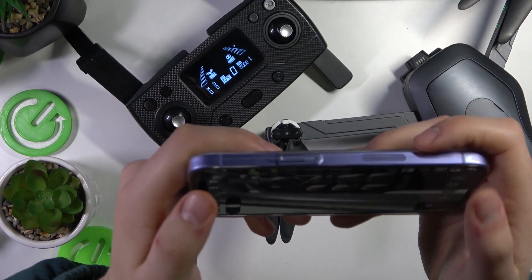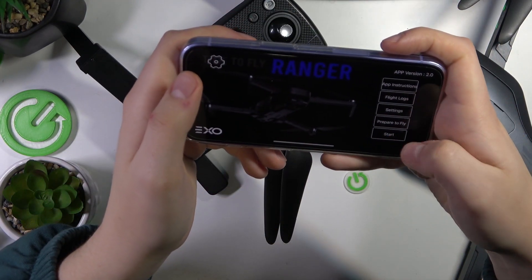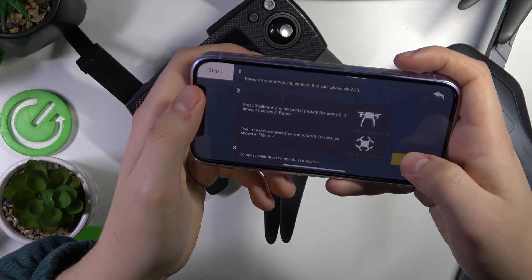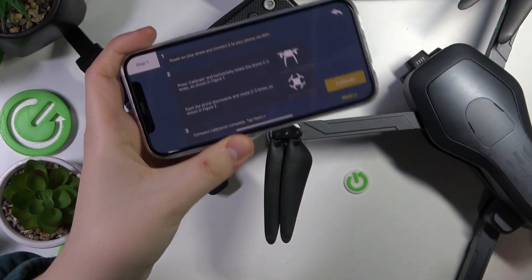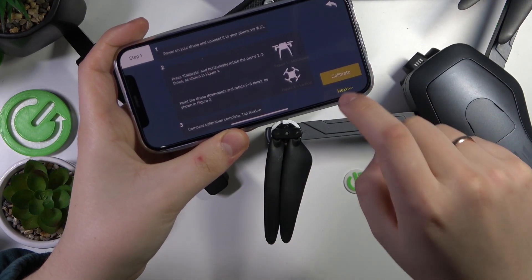Everything is 100% connected. So once again, go into the 'Prepare to Fly' section. Once you are ready to calibrate everything, tap the calibrate button.